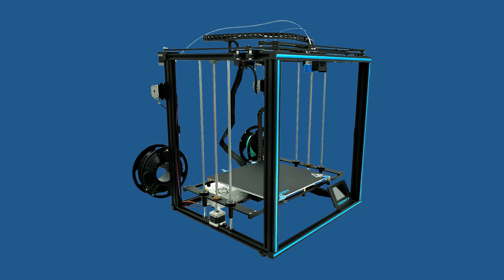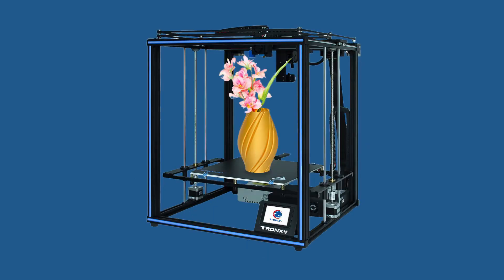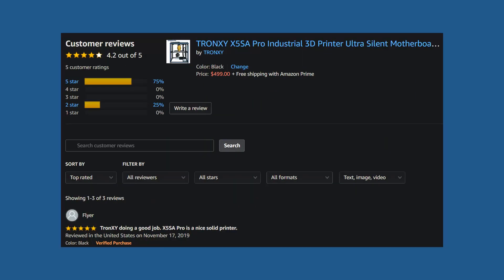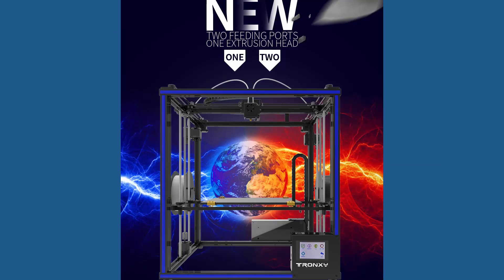The not so recent release of the Tronxi X5 SA Pro came with reviews where people had mixed feelings. But regardless of the sentiment out there, Tronxi is pushing on and the X5 SA2e can 3D print in dual color. So let's get acquainted with the most important features of the Tronxi X5 SA2e.